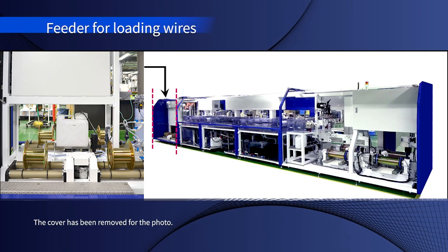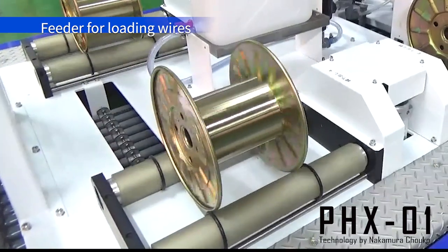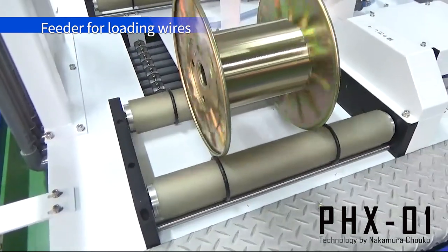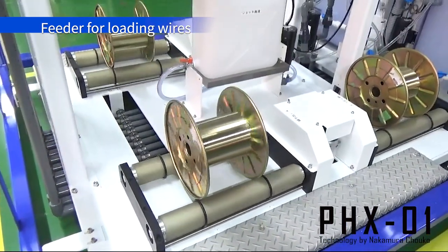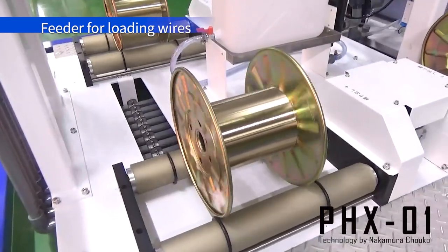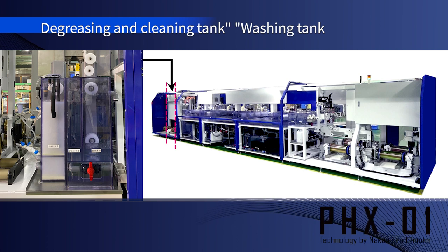First is the wire feeder. The wire bobbin is supported by 2 rollers and driven by these rollers. By supporting the wire bobbin with rollers, bobbins of various shapes and diameters can be easily set. Even if the bobbin is slightly deformed, it will be absorbed by the dancer, so there is no problem. The fed wire goes through the degreasing and cleaning tank and washing tank, and then proceeds to the plating process.